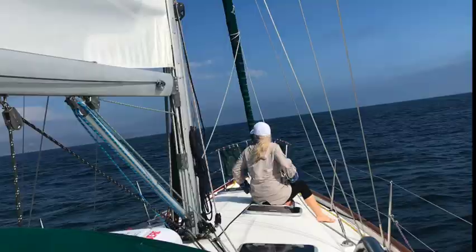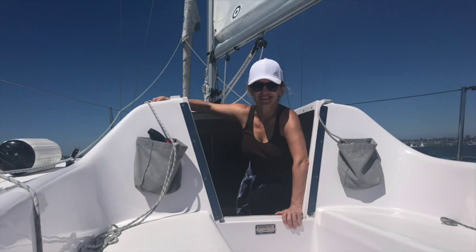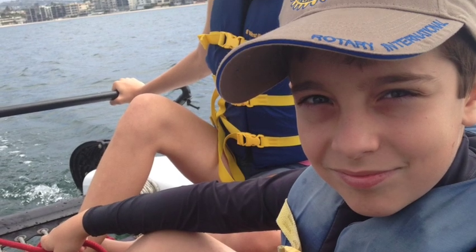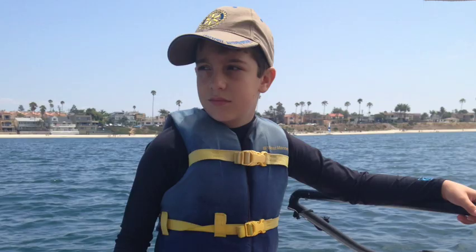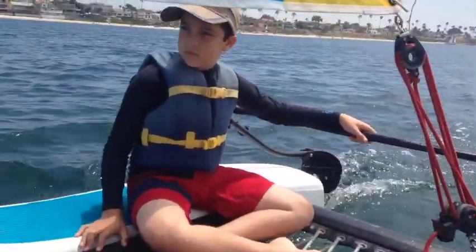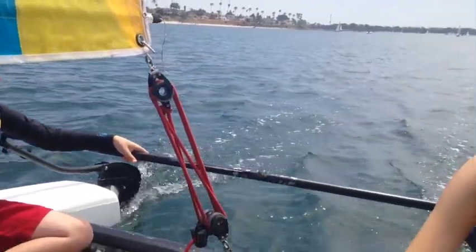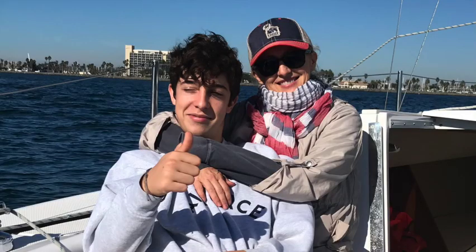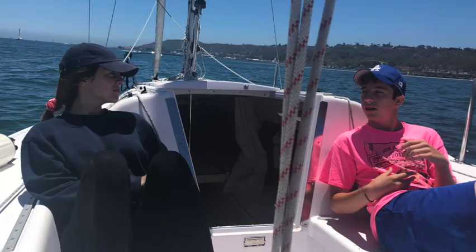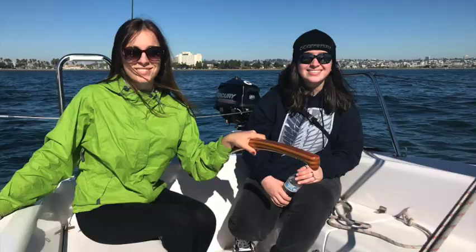Sailing is a great passion of mine. I only wish I was introduced to it earlier in my life. Because I like it so much, I try to introduce this sport to my kids very early in their childhood. Sailing and spending time on the water has enriched our lives immensely. Many wonderful memories were made, not just for us as a family, but with our friends as well.